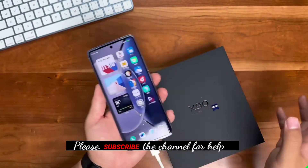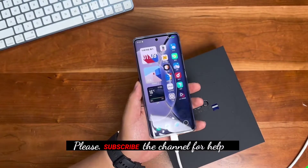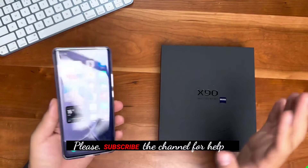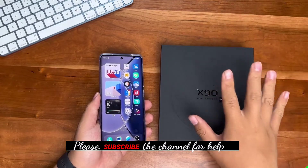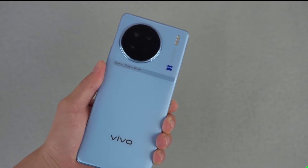The Vivo X90 supports 120-watt fast charging, making it the brand's flagship. The battery is also a large 4810mAh cell — so even with fast charging, it lasts a long time. Previously people complained the 80W battery life wasn't enough, but the X90 should solve that problem.